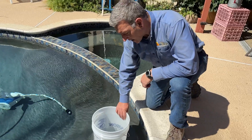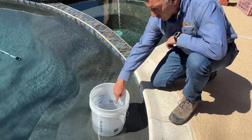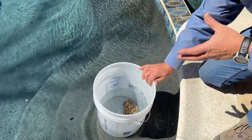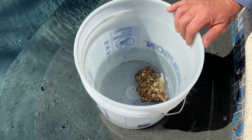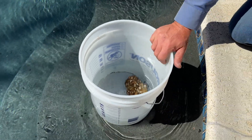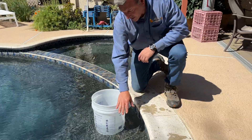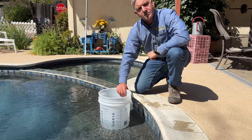You also want to have your bucket weighted. You'll see that we've got a rock in here, and you don't want to use a brick or a type of stone that's going to absorb water. You want something like granite or a stone that is just going to hold the bucket in place. Make sure it's on a level step and you want to have it up on one of those upper steps of your spa or your pool.